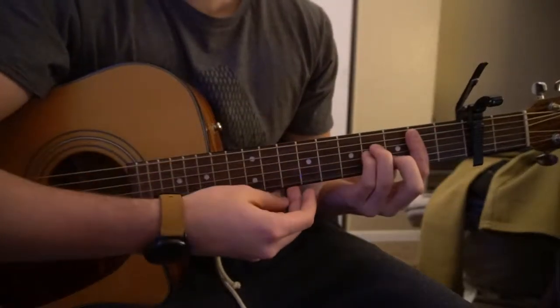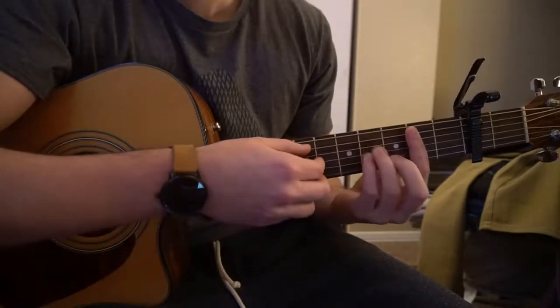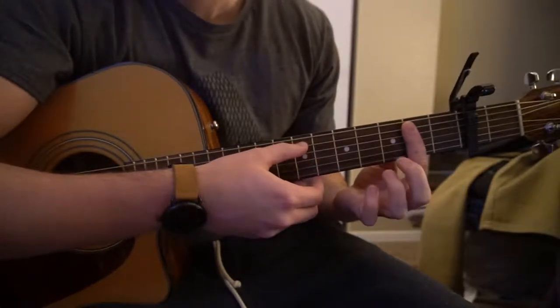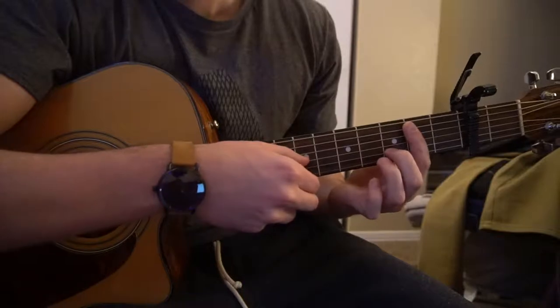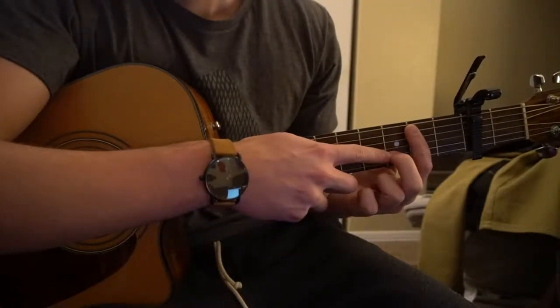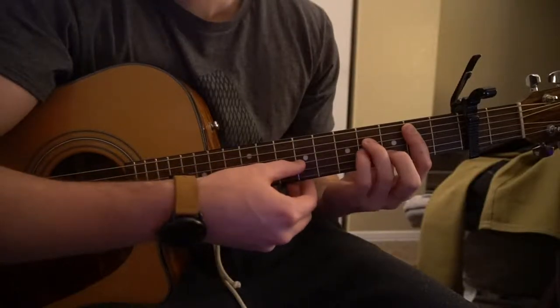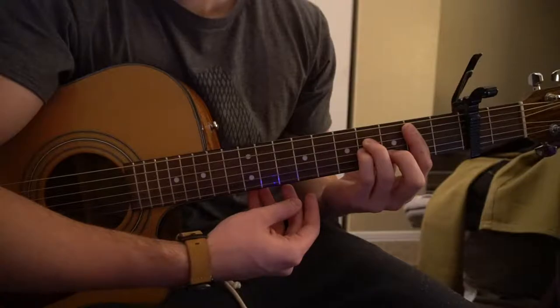And finally we have a B minor chord, which is a little bit more advanced if you don't know how to do bar chords. But I'm going to teach you real quick how to play the bar chord, and then if you're a beginner we'll look at the easy way. You can bar your second fret from the fifth string down, put your middle finger on the third fret of the B string, ring finger on the fourth fret of the D, pinky on the fourth fret of the G, and play those five strings.